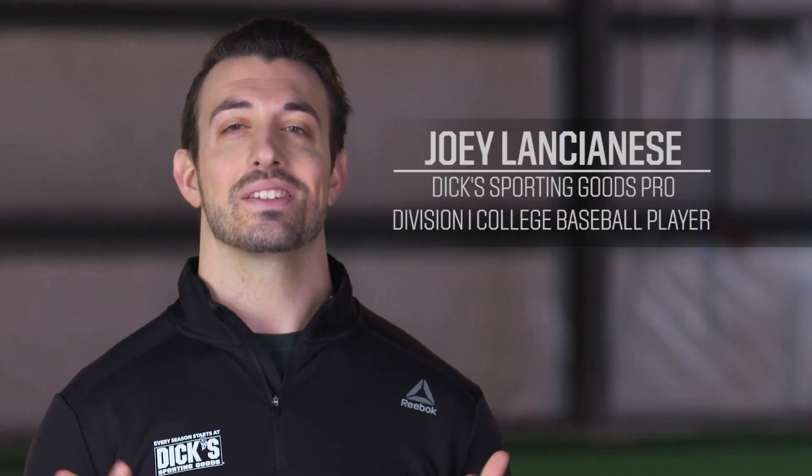Hey there guys, my name is Joey Lancianis and I'm a Dick's Sporting Goods Pro. I'm here today to help you know what to look for when choosing a wood baseball bat.